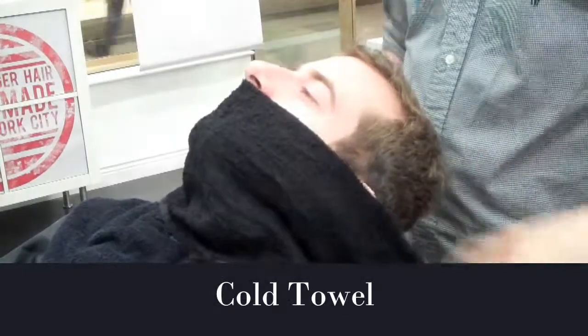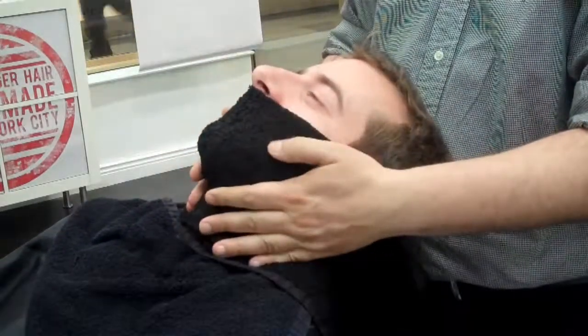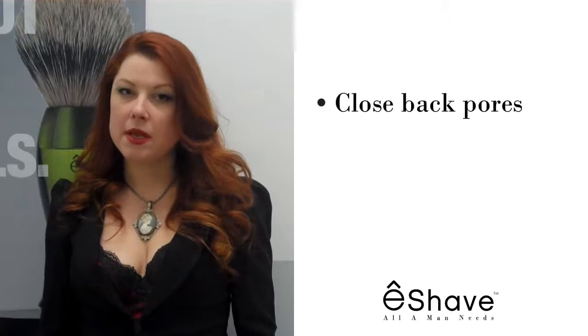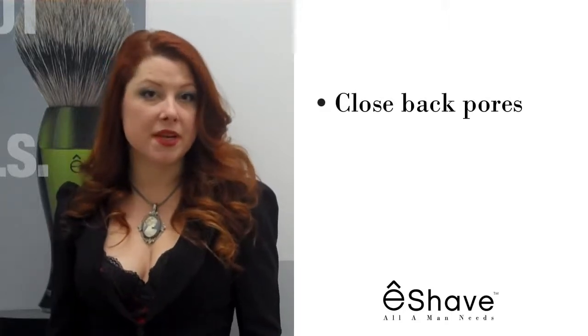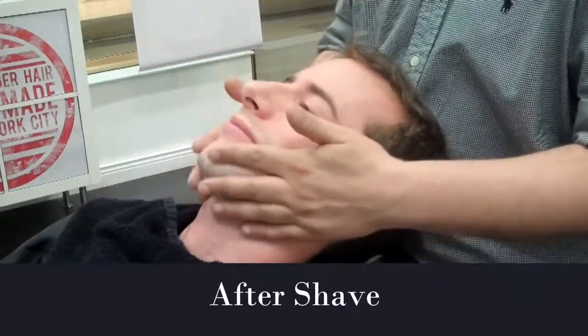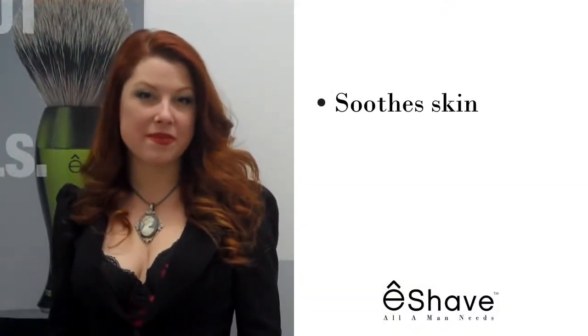When done, place a cold towel sprayed with rose water or lavender essences on the customer's face for 2 minutes. The cold towel will close back the pores and cleanse the skin of shave cream residue. Finally, gently massage eShave aftershave for maximum comfort. The aftershave will soothe the skin and leave the face smooth and fresh.